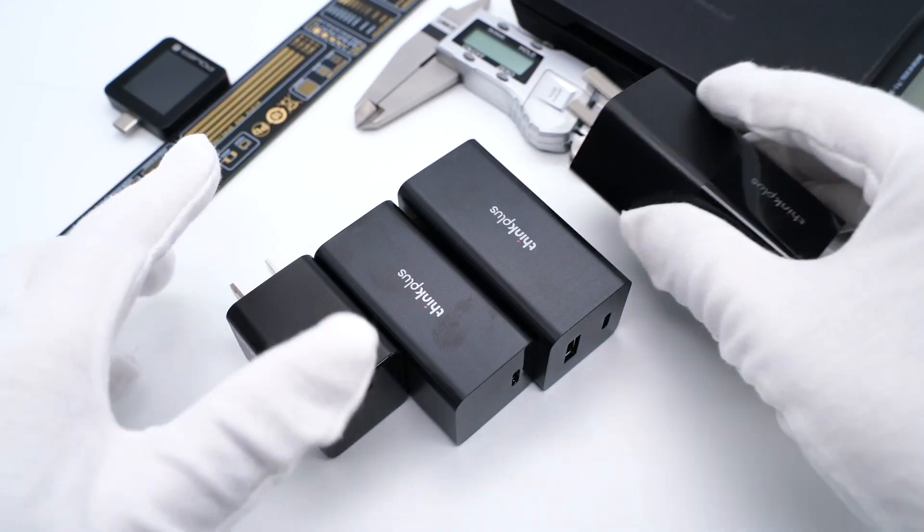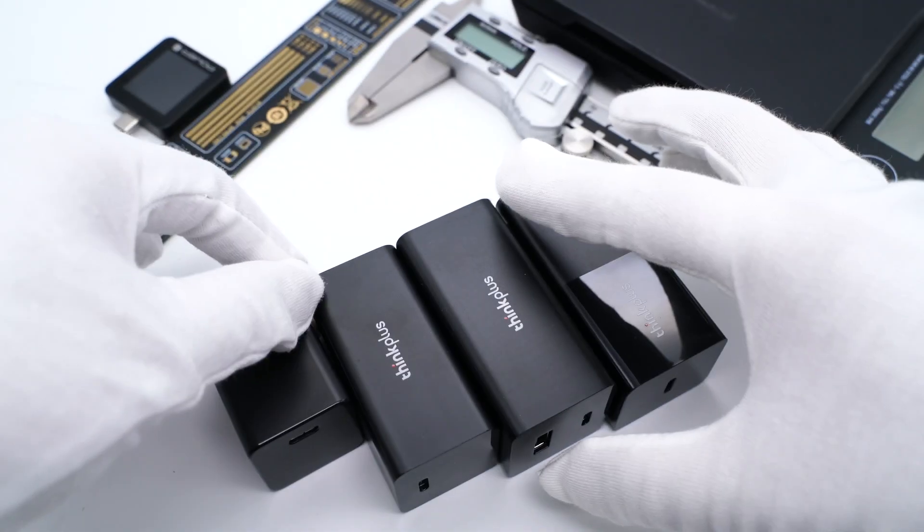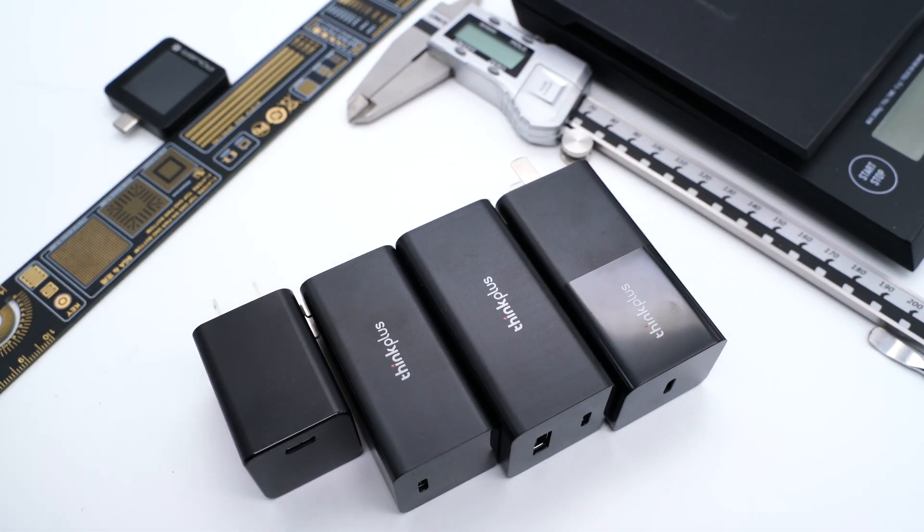This time, we found all the previous generations of the series. The height of the new model is almost half of the first generation, which is pretty impressive.